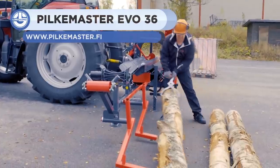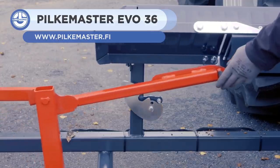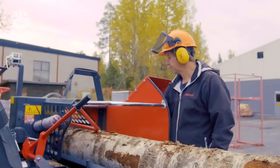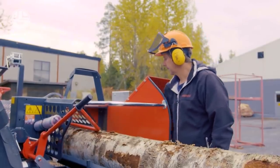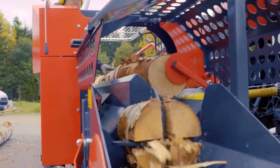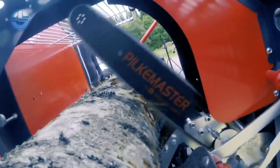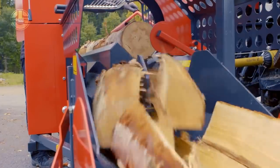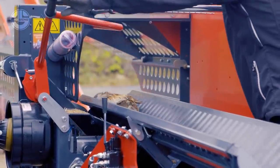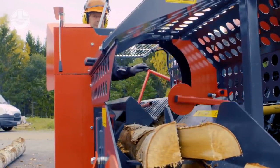The PilkeMaster EVO 36 is a firewood processor that can be tailored to your needs. It can be powered by a tractor PTO or by a gasoline or electric motor. Its folding frame provides an ergonomic work environment. The cutter unit features an auto-lubricated chainsaw that easily cuts wood. The open structure beneath the splitting unit lets sawdust and other byproducts pass through, preventing buildup inside the machine. The EVO 36 automatically maintains the splitting power and speed based on the size and hardness of the processed wood.